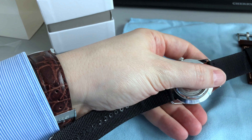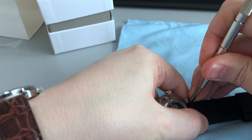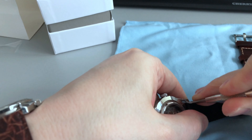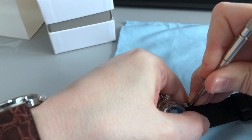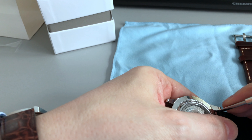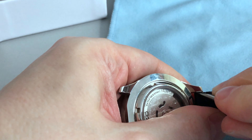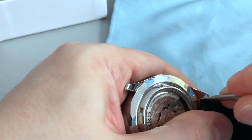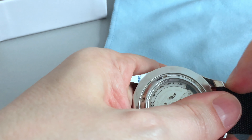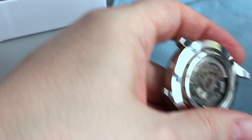I have my standard tools to remove the spring bar. It's quite stiff, nevertheless it's a standard procedure and easy to do. I'm doing this for both sides — a little bit of force here, as there's not that much space between the strap ends and the case. And here we go — now we can see the watch without any strap attached to it.